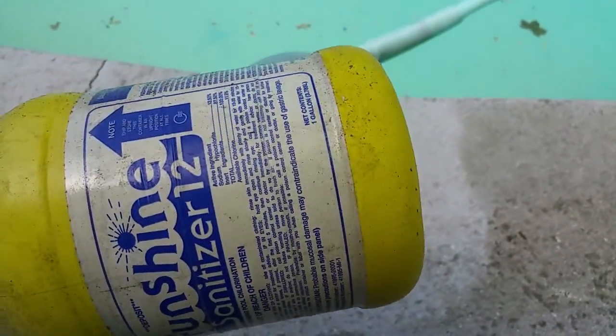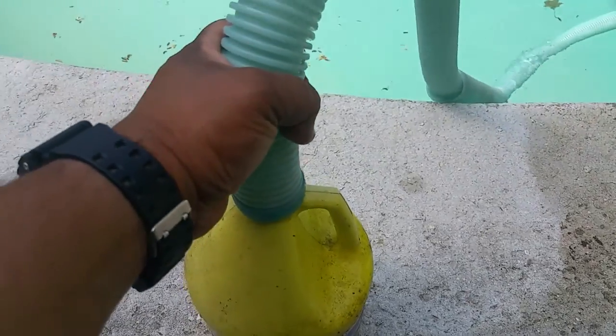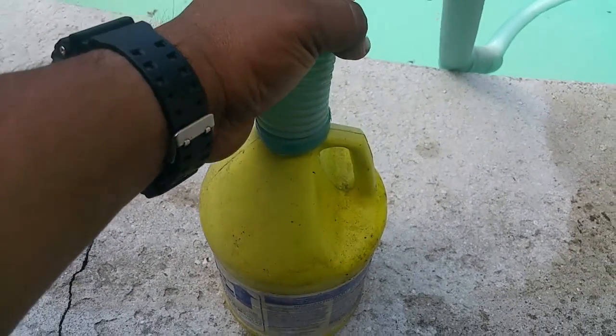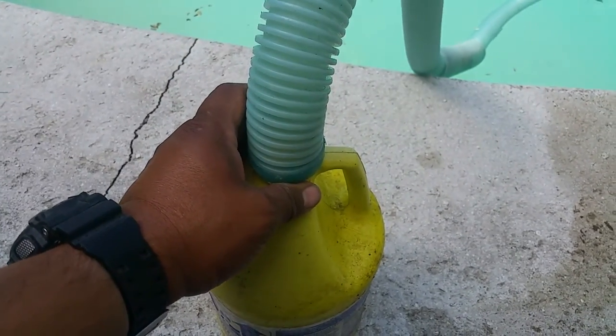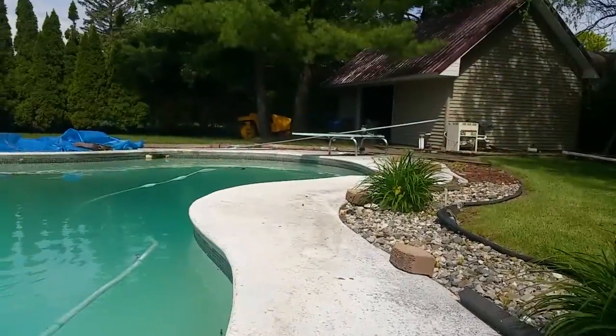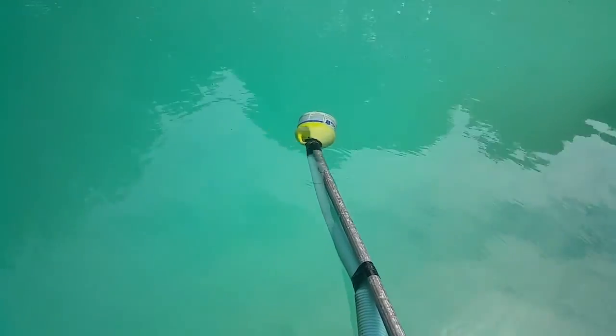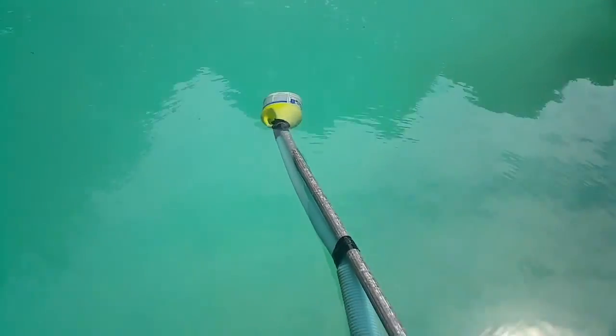I'm going to tape this up real good and cut the bottom off right along that line, so it'll have a big wide mouth on the pool side and suction on the top where the hose connects. I'm going to tape up the connection and attach it to my pole — let's see how it goes.